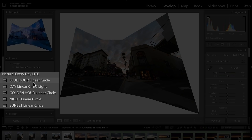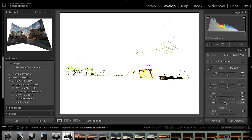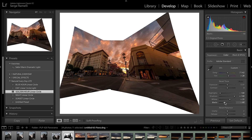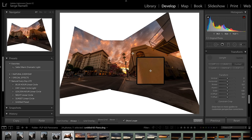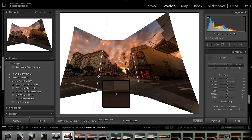To retouch it I'm gonna use my Golden Hour Linear Circle preset, make the black point holding the Option key, make the white point. I'll use the Guided Upright tool — I click once on this wall, make a line following that wall, then do another one here following that wall. Check this out — I'm gonna get a pretty straight Rodeo Drive.